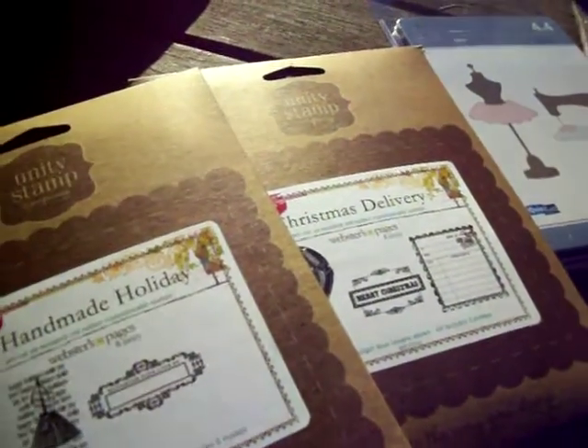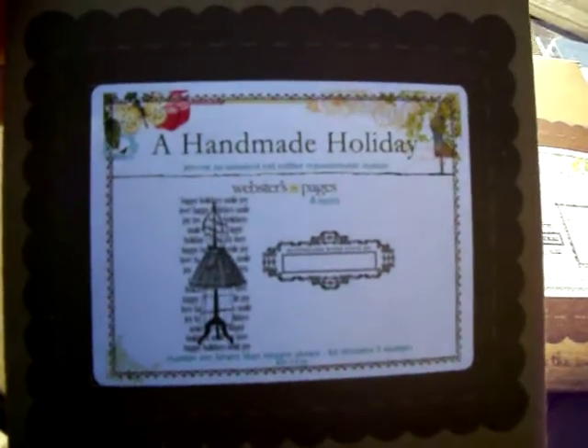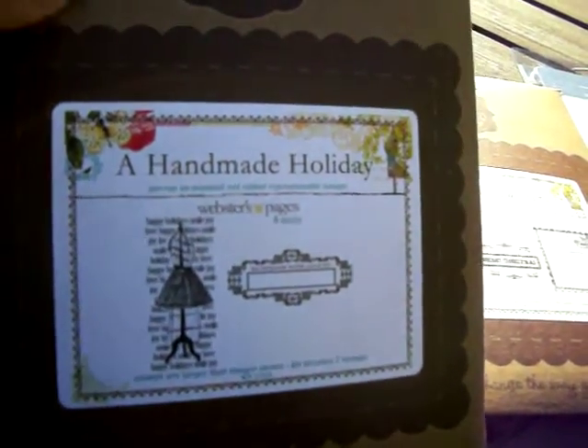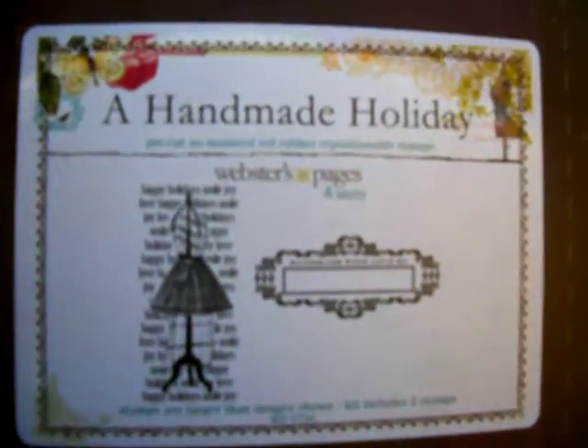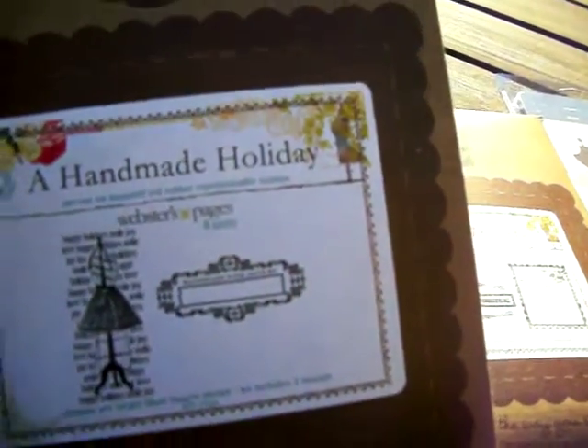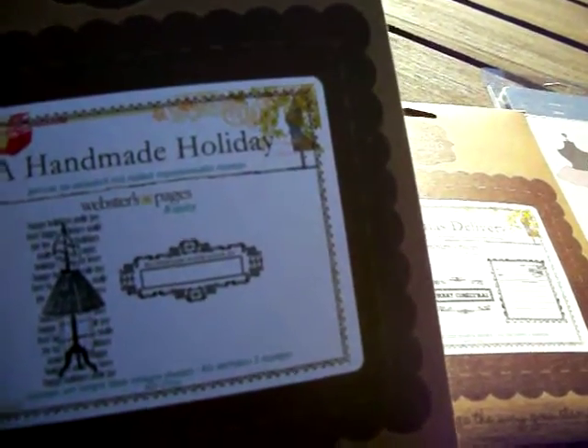I wanted to show you guys a quick haul. I just ordered these — there were four that came out. Unity Stamps came out with these stamps made just for Webster Pages, and they go with their holiday paper collection.